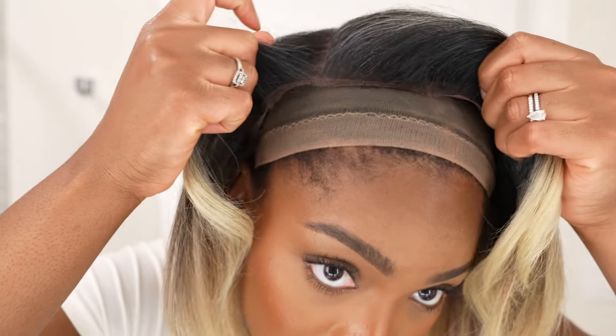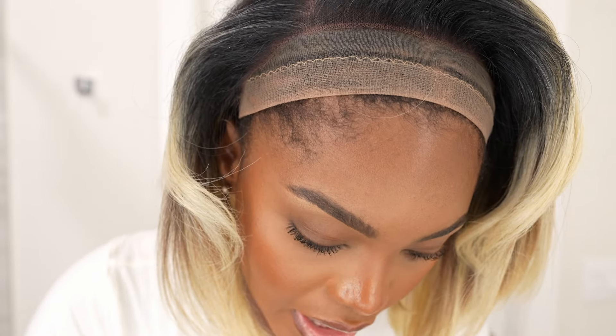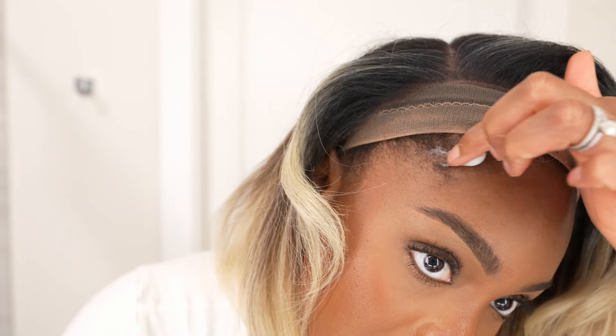You guys, I am obsessed with this bang — oh my god! This is giving grown woman, this is giving rich auntie! Now that I've cut the lace, I'm going to slide the wig back a little bit and lay my edges down, because I feel like that's going to make the wig look a little bit more natural.